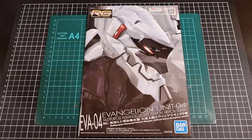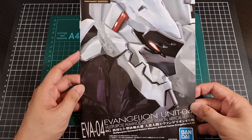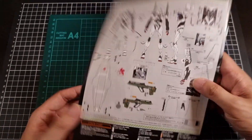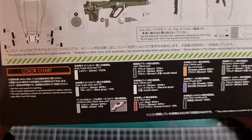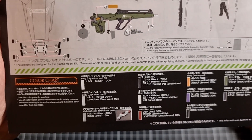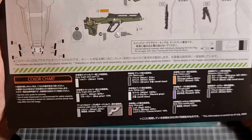We have everything out of the bags and the box. There's definitely the usual number of runners — in fact there might be a few extras on account of the recolors. In terms of the manual, it's the standard Real Grade front cover with just a headshot of Unit 4. On the back we have decal locations across the unit and its accessories. We also have a color chart at the bottom: Unit 4 will be three different shades of silver throughout the body, plus black, white, and red, with some additional small supplementary colors.